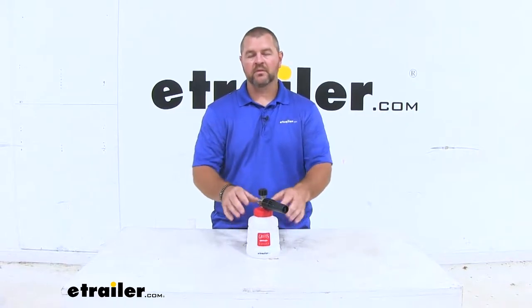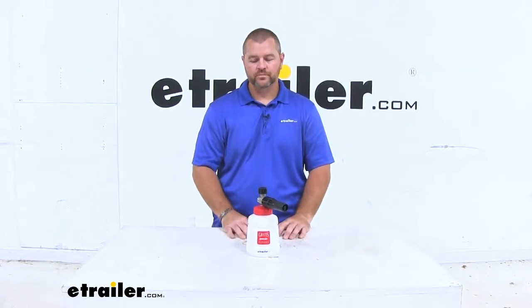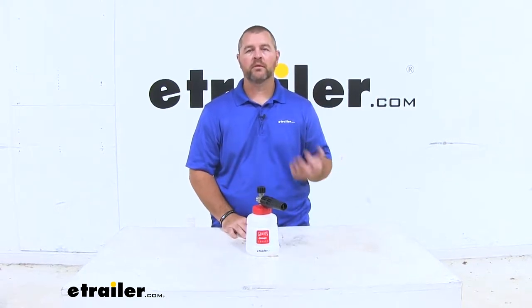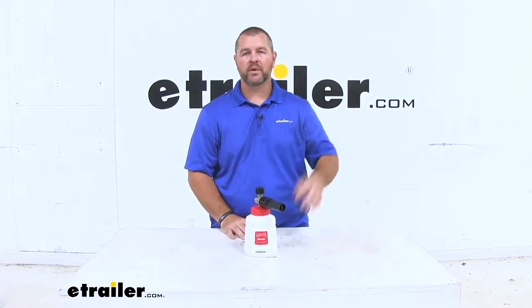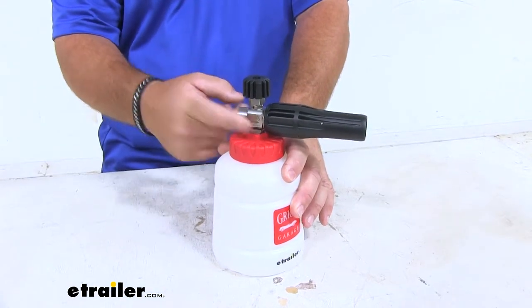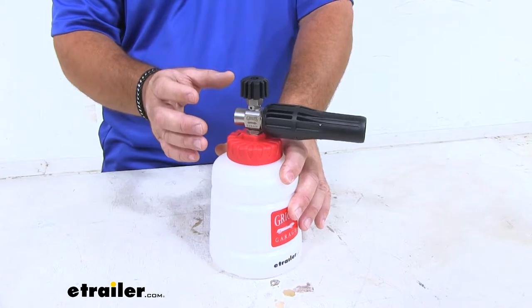With this sprayer, it's designed to work with a power washer. This is going to make it much easier when washing your camper or RV. You're not going to have to climb up on a ladder to use a rag to get those high spots. All of our interior components are going to be stainless steel, so they're going to hold up to the pressure of a power washer.